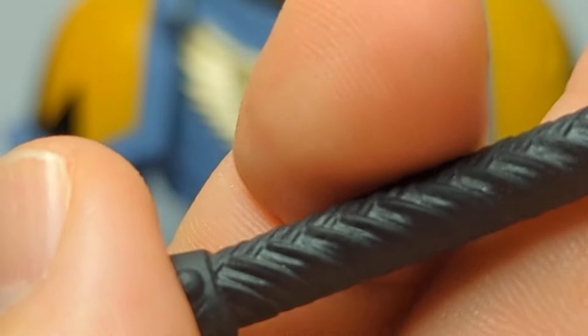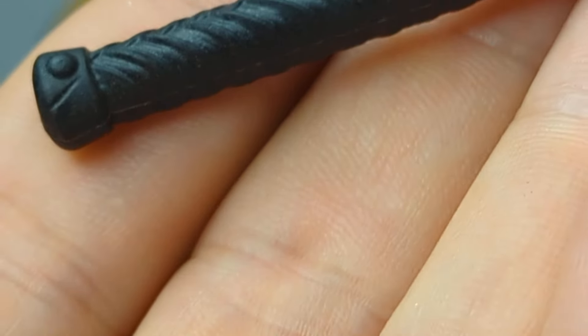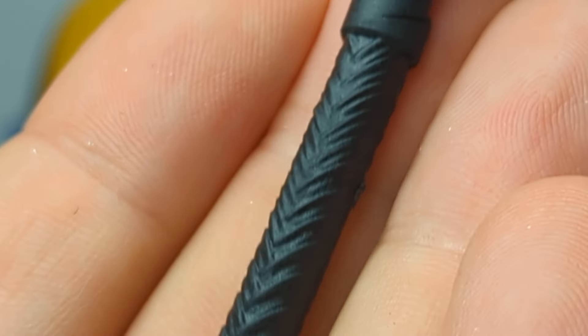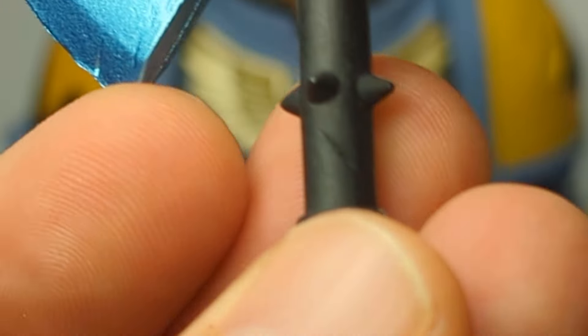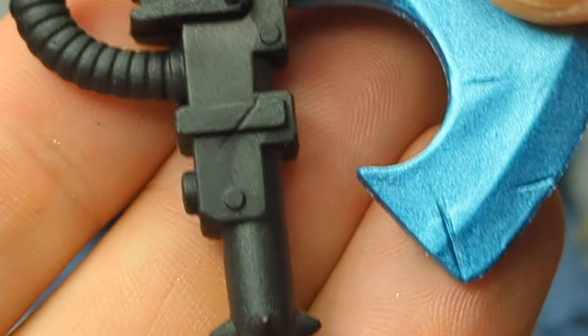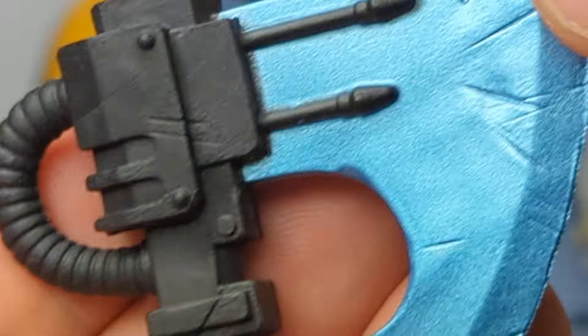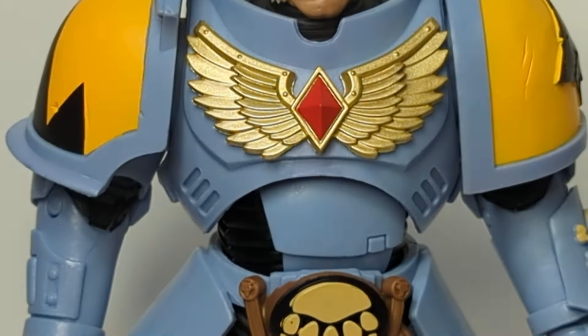Let's look first and foremost at some of the accessories. We've got some nice textures, some nice detail on the sculpt. Got some nasty spikes there - just in case that gigantic blade didn't get you through the skull, one of these little spikes will. So all very nice, very chunky, very solid. It is a little bendy, but ultimately it does feel quite good.